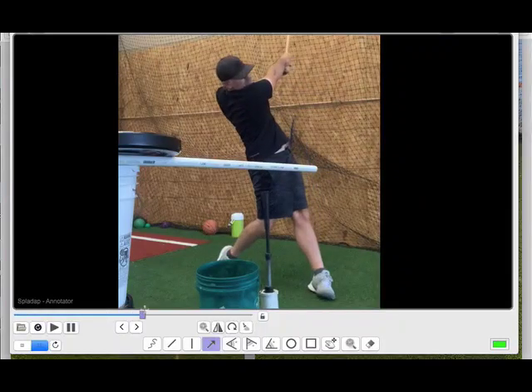I want to share a feeling that I recommend. For most players — and those in the player bundle know this — I really get players to try to exaggerate the high finish. If you're not in the player bundle, it's the video where we talk about finishing big. I like for players to practice that exaggeration.